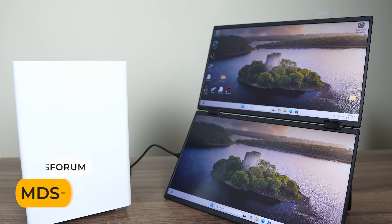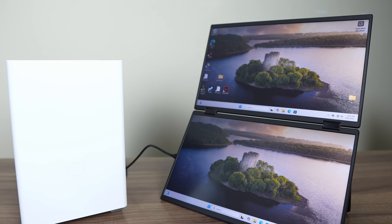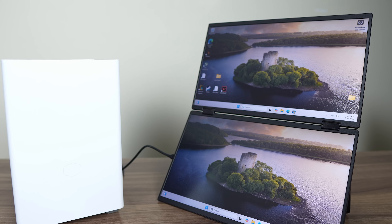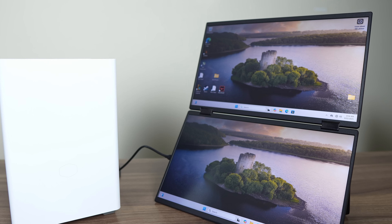Mini's Forum also sent me their 15.6-inch dual-screen portable monitor to try out with this board. It's 1080p, and both screens can power and display off just the one USB-C port on the back, which is really cool. I'll link it in the video description.